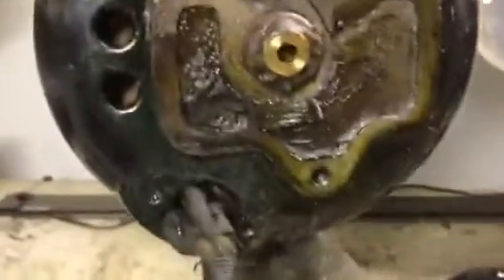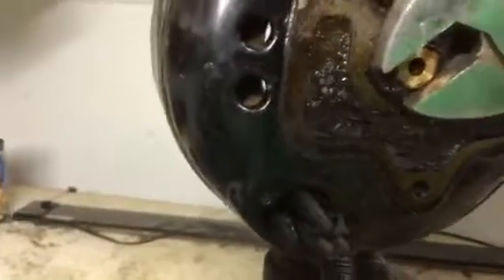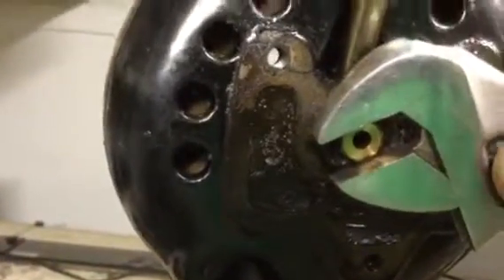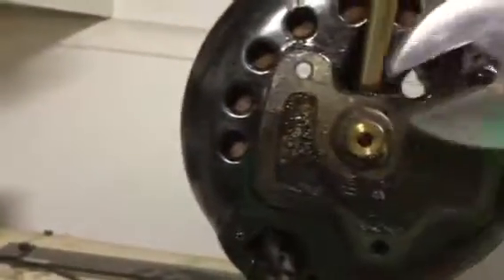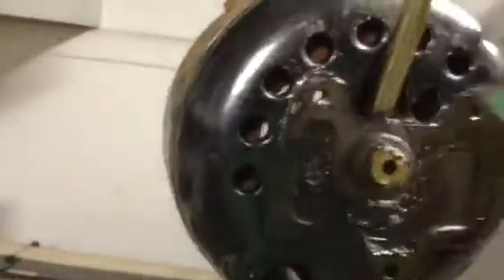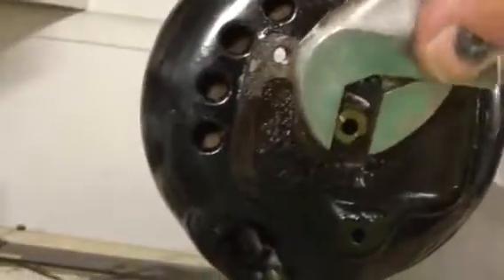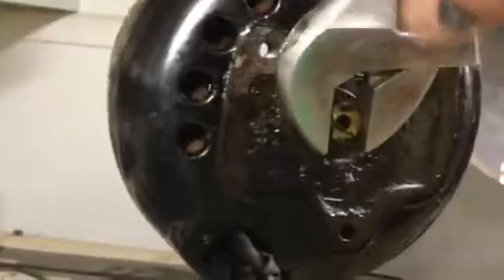I don't want to use my universal wrench there — don't want to get it dirty. Obviously it would be a lot nicer if I'd used the 7/16" nut driver, but I forgot to grab one before starting the filming. Look at all the grime coming off of that.